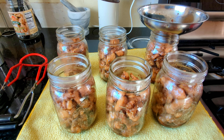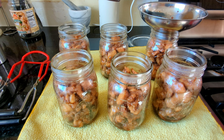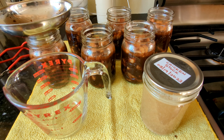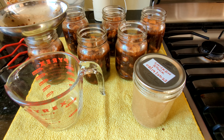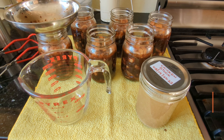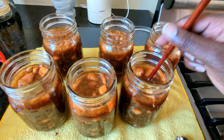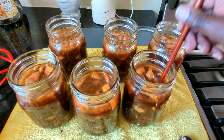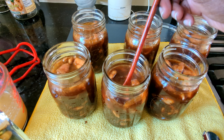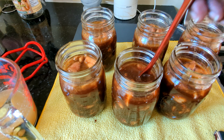All right, we have six pints of chicken, each one with about an inch and a half of head space, and I'm going to add in the liquid. We didn't quite have enough liquid, so we're going to make up for the difference using some chicken stock. We're going to debubble and add some more liquid if we need it, leaving about an inch and a half of head space.